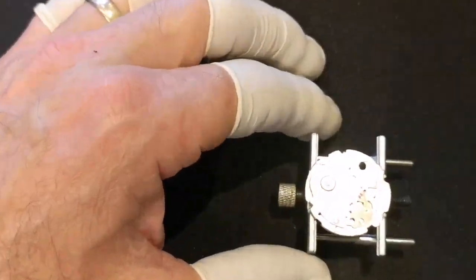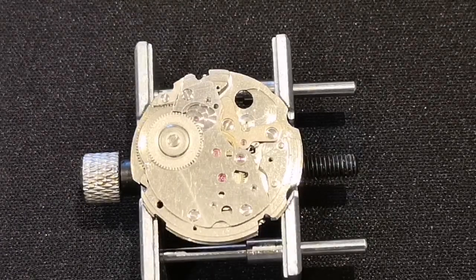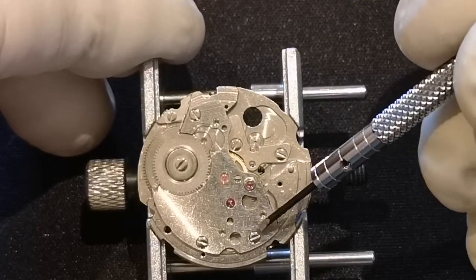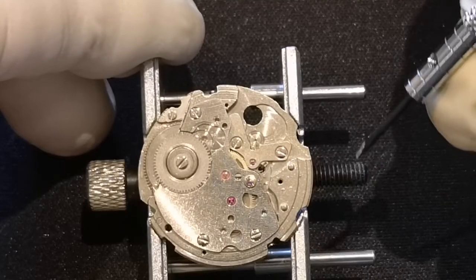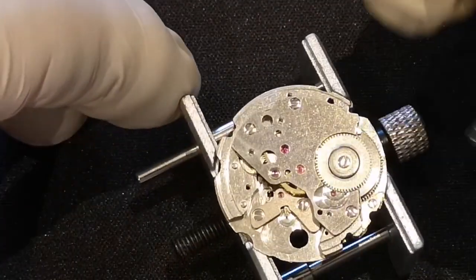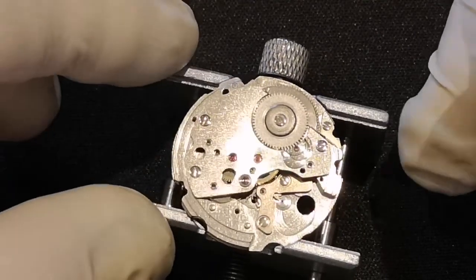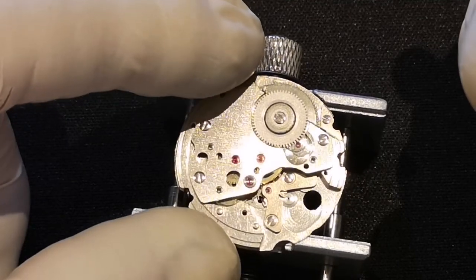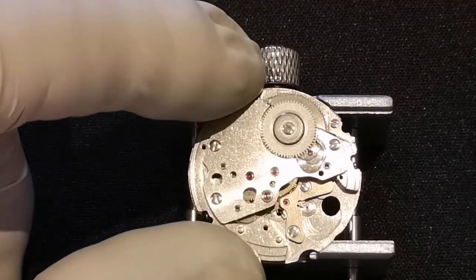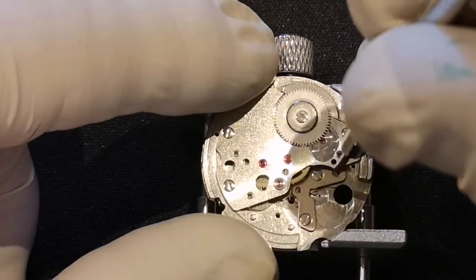So the next bit — let's just zoom in again, get back up to three times magnification so you get a good view. The next bit is the train wheel bridge, and basically any plate that contains pivots for gears is a bridge. What you may be able to see down there is the pallet fork, and the pallet fork is the little bit that rocks backwards and forwards that regulates or permits the mainspring to unwind.